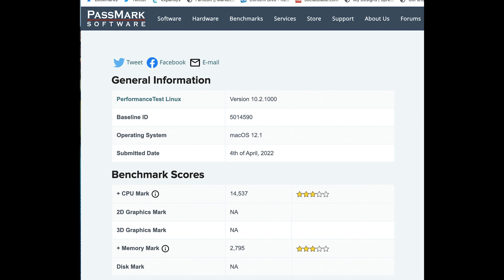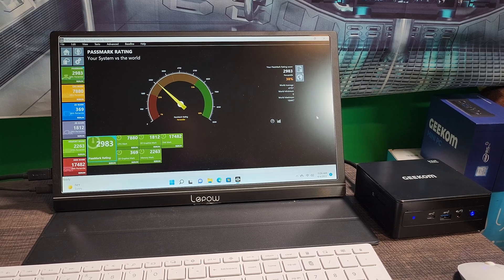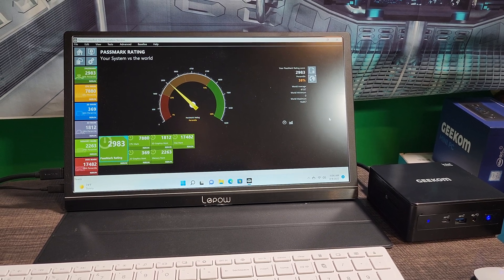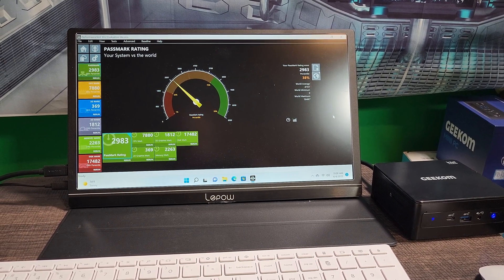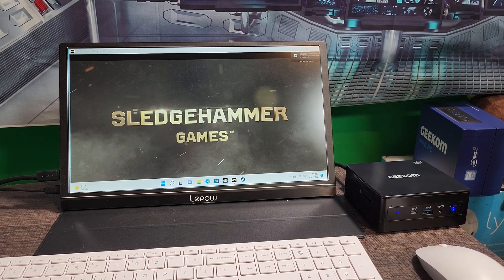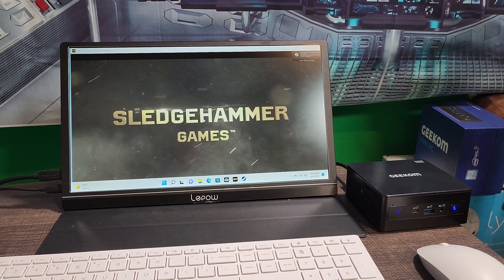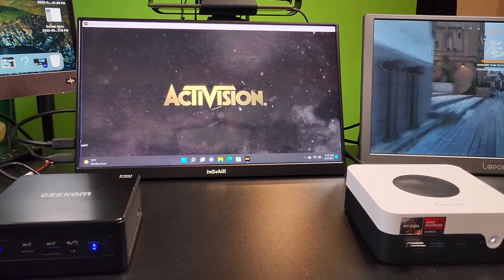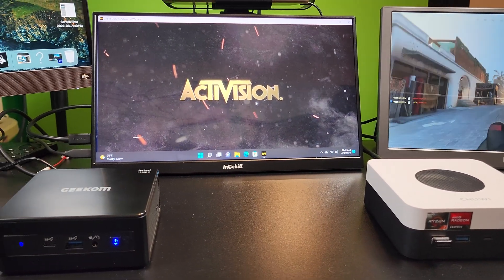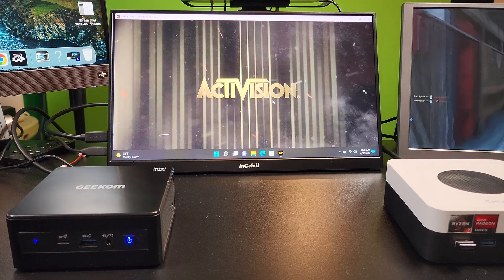I also compared it against my Mac Mini M1 8 GB version — that had a CPU score of 14,537. To put all that in perspective, everyday tasks with the Geek Home will run very well, but when it comes down to gaming it becomes a different story. Gaming was a bit of a struggle — I couldn't play Call of Duty, it was just too much for it. I couldn't even get past the loading screen before it crashed.